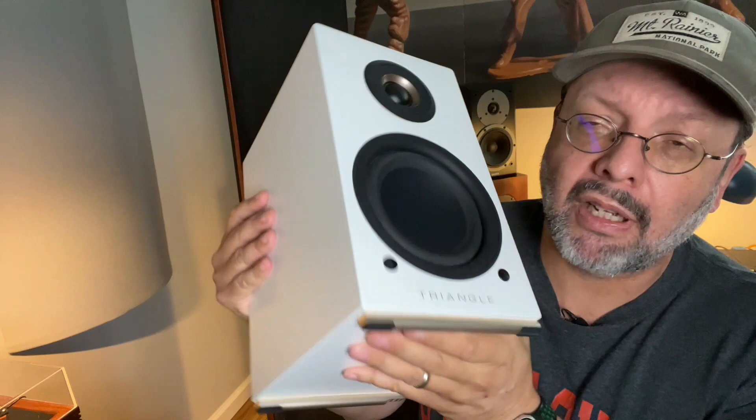Why did Triangle even bother replacing the Alara LN-01As? These are not very different speakers at all. Well, what they did is add music streaming capabilities. Unlike the previous model, where you were required to add a digital music source like a CD player or a streaming device, the Twins have a built-in streaming module and a dedicated app, accessible through the Triangle AIO iOS or Android apps. You can stream up to 192kHz 24-bit via Deezer, Spotify, Tidal, Kobuz, Amazon Music, and TuneIn Internet Radio.